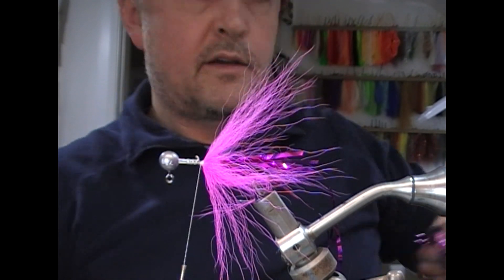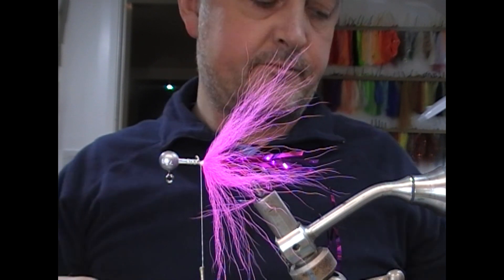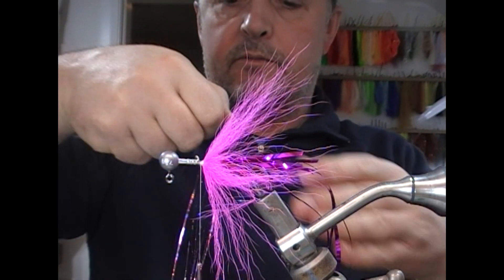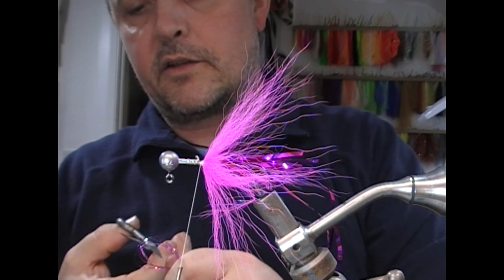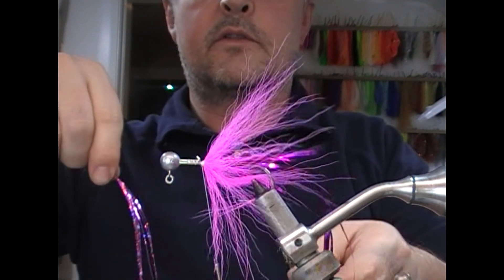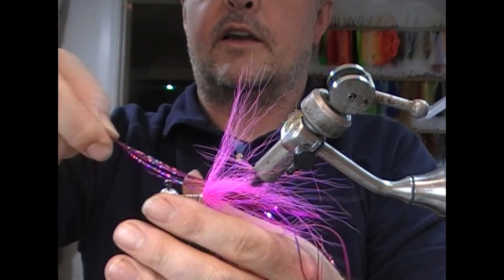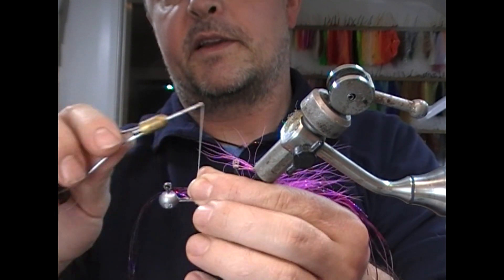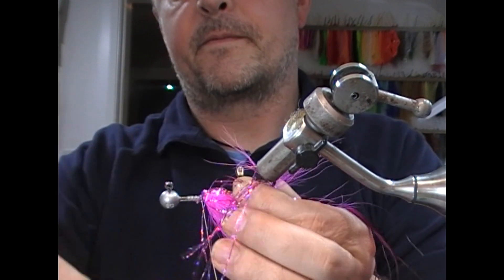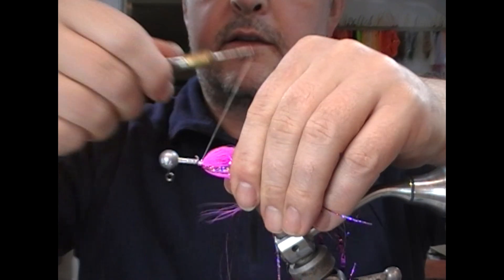Next we're going to take a bit of this pink holographic tinsel. I'm going to take a few strands of that. They're quite long, so I'm going to double them over and cut them in two — therefore I end up with a bunch with twice as many, but they're obviously a little bit shorter. I'm going to flip this fly over because it will fish that direction up, and I'm going to tie in that pink stuff on one side — what will be the top, like the back of the fly. Fold it back, tie it in.